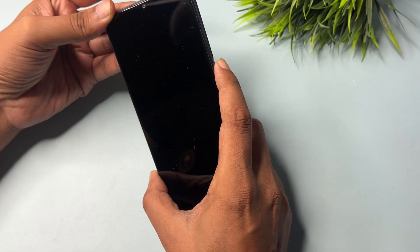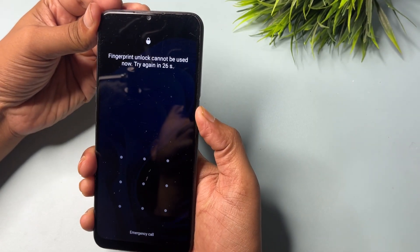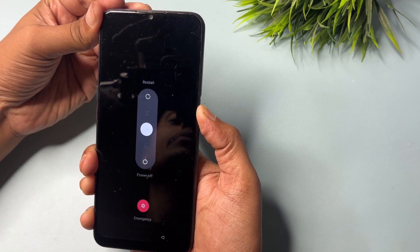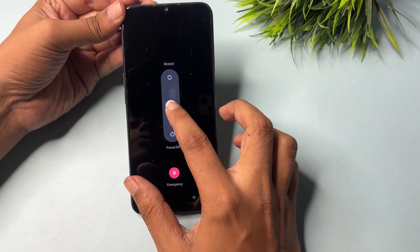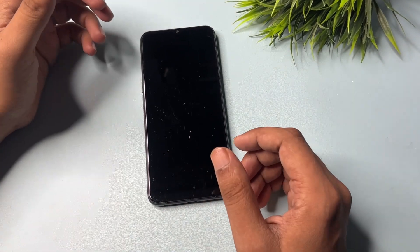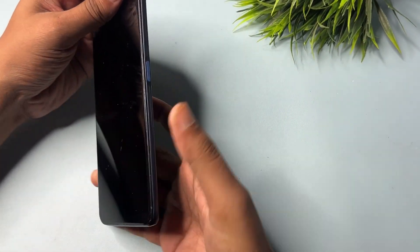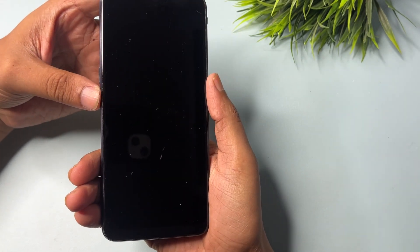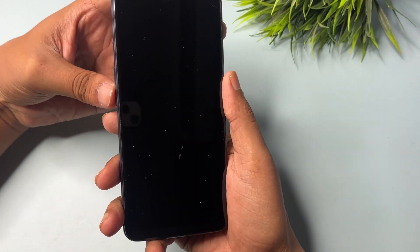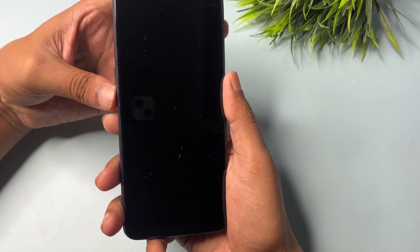Simply press and hold the power button to switch off the phone. Wait until it's completely switched off. When it's completely switched off, you will have to activate your smartphone's hard reset mode — for this, hold the power button and the volume down button at the same time and hold until the display switches on.